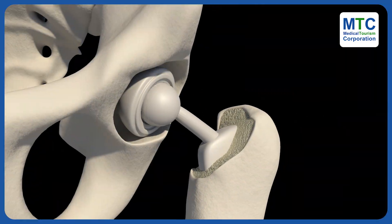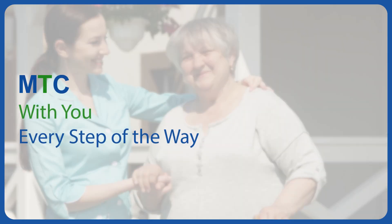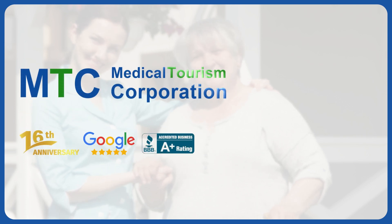Looking for cost-effective hip replacement? Reach out to us today. MTC is with you every step of the way. For your medical or dental trip, contact MTC today.